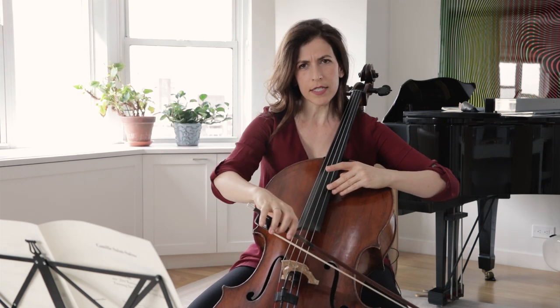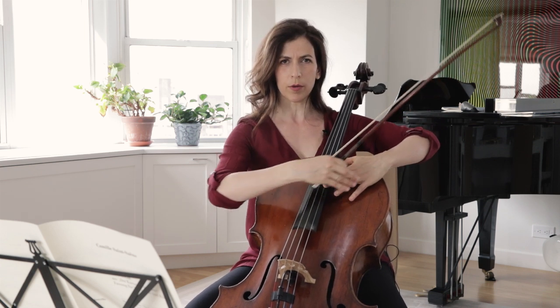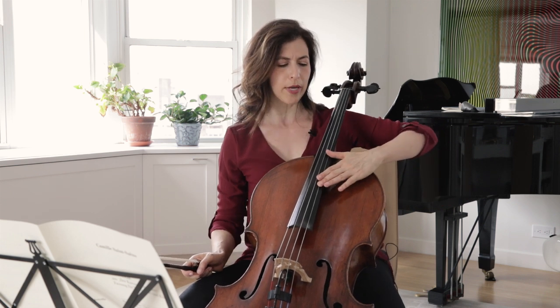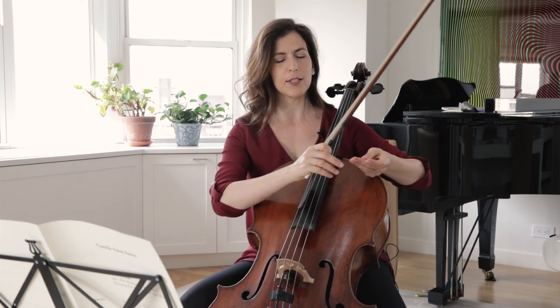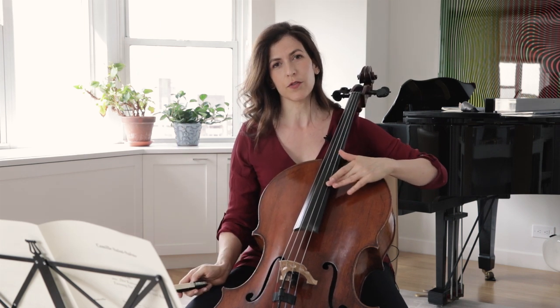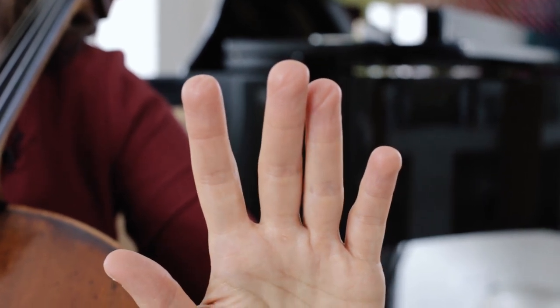When you get to the high D, be sure that you pull back your arm. The arm should not be parallel to the string — it should be pulled back so that the meatiest part of your finger is on the string, and this makes for a richer sound. There's a groove in my finger that's kind of diagonal.